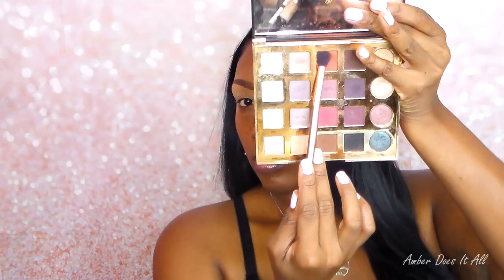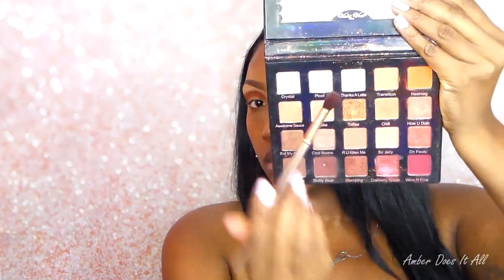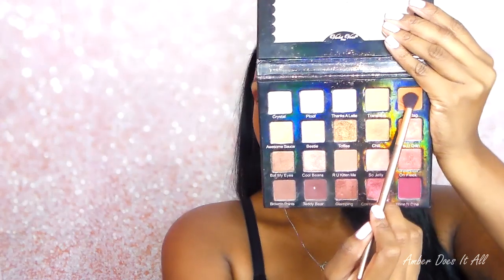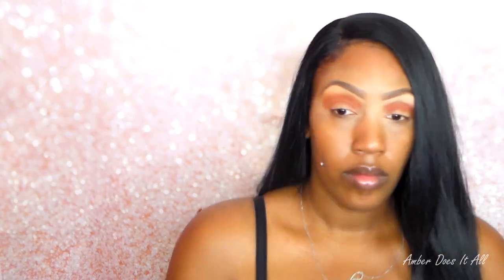I'm going to use my Tardis Pro palette today using the color Whimsy. I like this color because it's like an orange-brown, so you can see two different shades in it. Then using my Violet Voss palette, I'm going to take the color Hashtag and blend that on top of Whimsy to make it very seamless. I'm just packing that color on both sides of the lids to give it a little more depth.